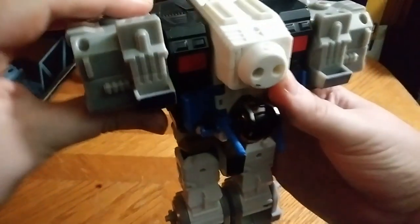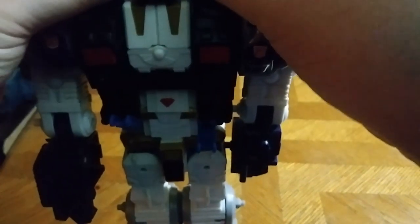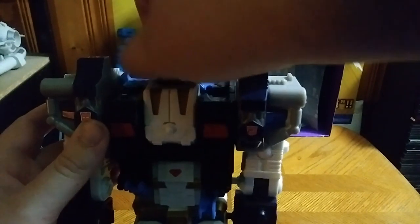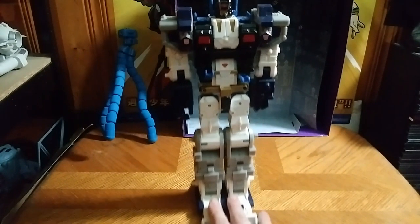Fold down the arms. Rotate the arm, like so, and loosen the fingers. Fold this down. Flip it around. Fold the upper body up and fold up the antenna. Going to raise the camera. Rotate the head. And there we go — there you have Metroplex in his robot mode, which is very impressive.